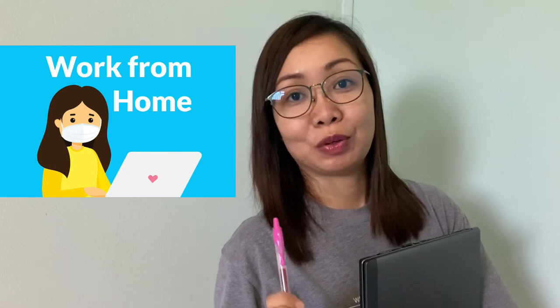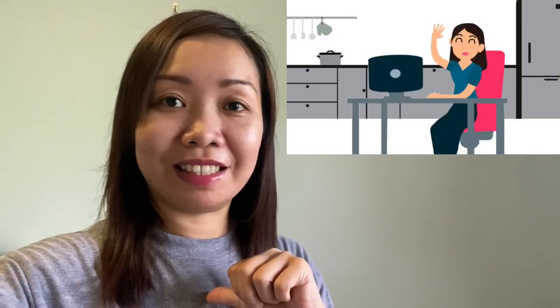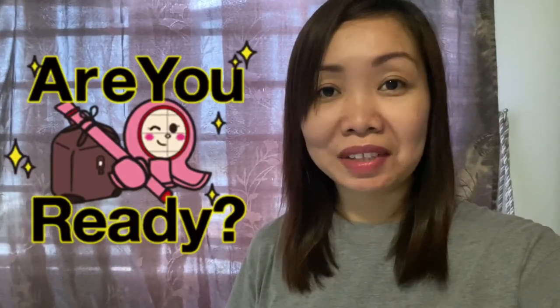Hi guys, it's COVID-19 season and most of the employees are working at home including me, and I gave in. Here's my food blog entry during this period.